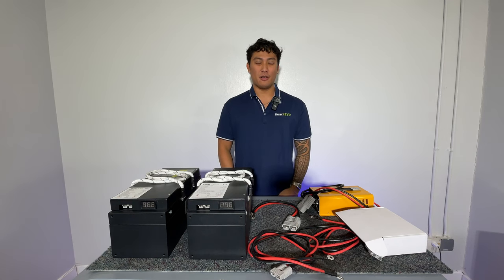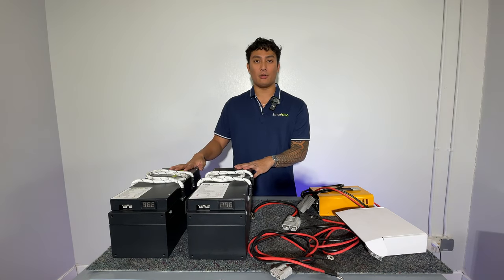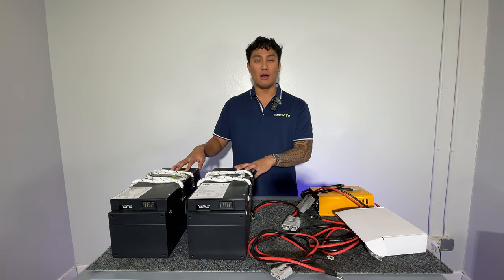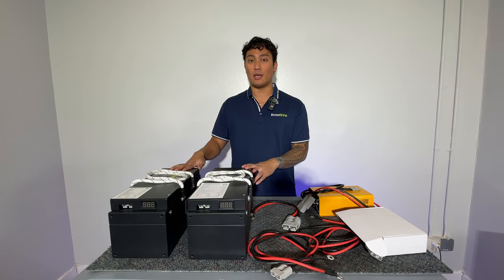Hey guys, D from Battery Evo here. I'm here to do a product installation video for you, specifically with our Badgers. These are going to be hooking up to your golf cart, and for you to use both Badgers you want to run them in parallel. This is going to be an installation video of the Badger two-kit.